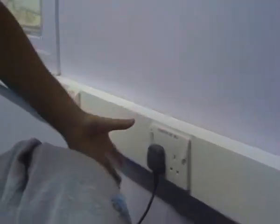Then switch with power on. And you switch on.